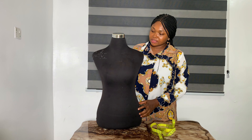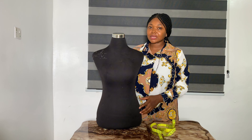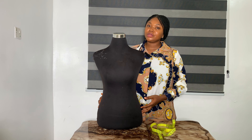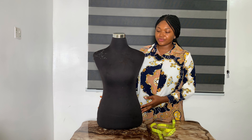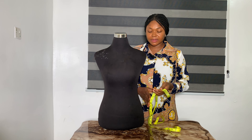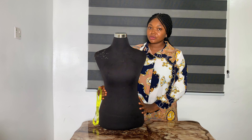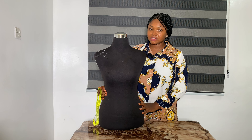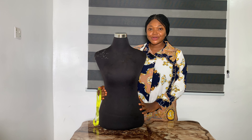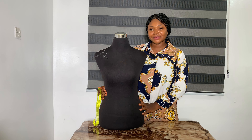That is it! These measurements will enable you to start your journey in sewing as a beginner and help you grow faster. In our next video we are going to be drafting a pattern using the measurements you've already taken — we'll be drafting a basic bodice. See you in the next video, and thank you so much for watching. Have a wonderful time, bye!